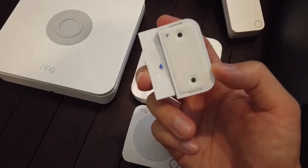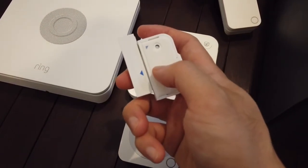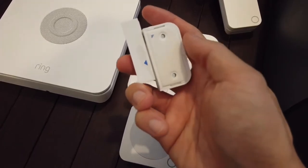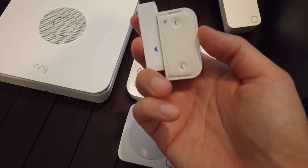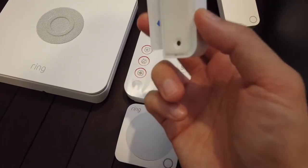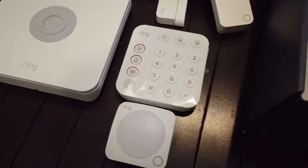This contact sensor also has screws — at least for the main unit it has two screws you can screw in. I usually just use adhesive: clean the surface with rubbing alcohol and it will stick on there. It won't go anywhere — it's really strong adhesive.